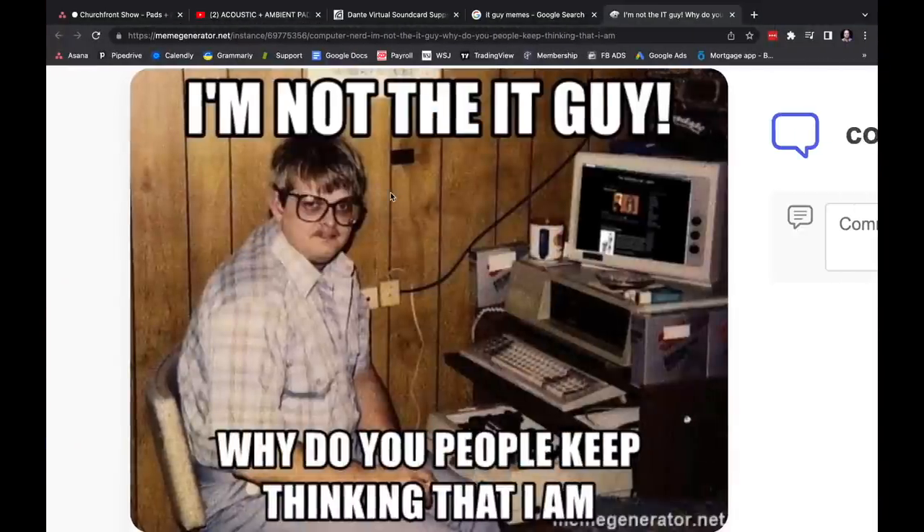Yeah, Audinate takes about a decade to come out with anything people need or want. It's like that IT guy meme — whenever I think about Audinate and the IT department, that's what comes to mind.